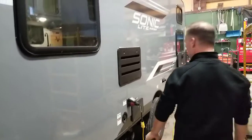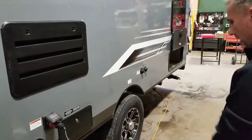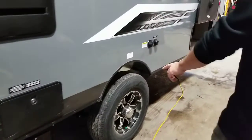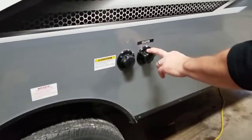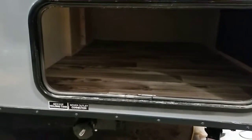Coming along this side: detachable power cord, water fill, outside shower with hot and cold. We have two gray tank cleanout ports — one of them is here at the front. 15-inch tires on aluminum wheels, black tank flush, city water connection, and an extra storage compartment underneath the bunks — it's huge.